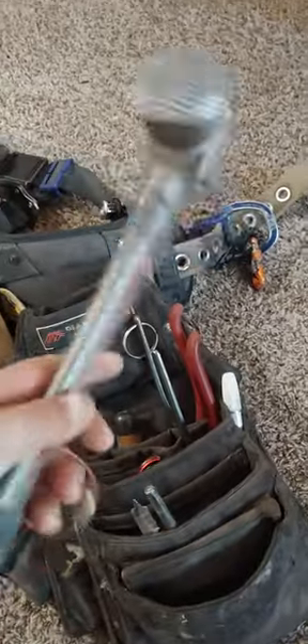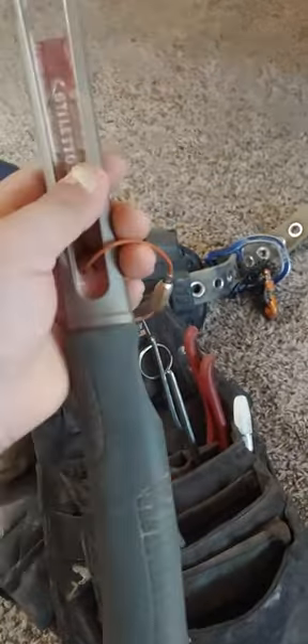Stiletto TB3 titanium hammer. And that's the hammer holster — it's from the Diamondback as well.